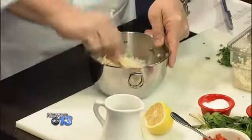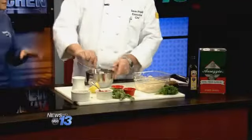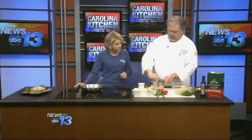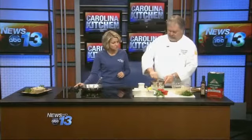How long does couscous take to cook, typically? About five minutes — that's it. So this is going to come together very fast. Just make sure you get your water boiling, add it in there, then cover it and turn it off.